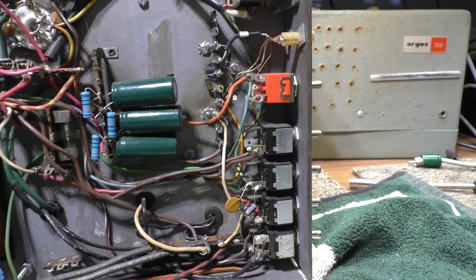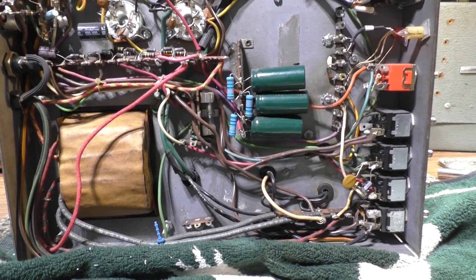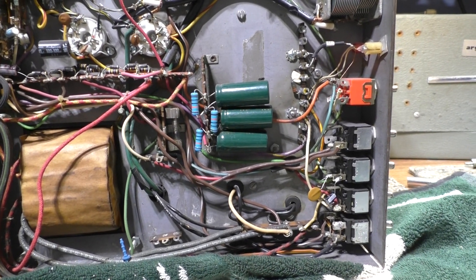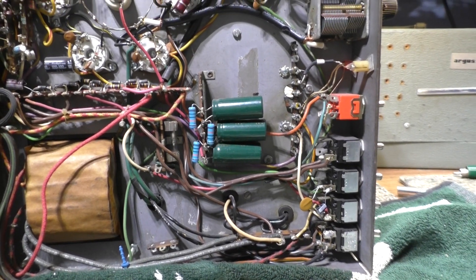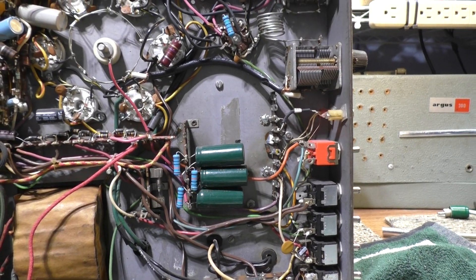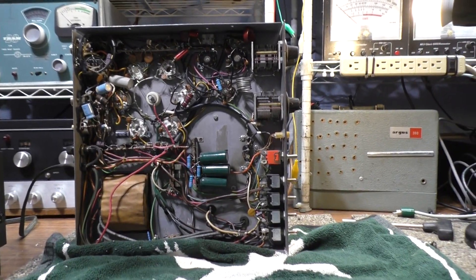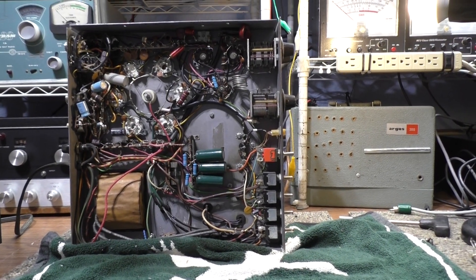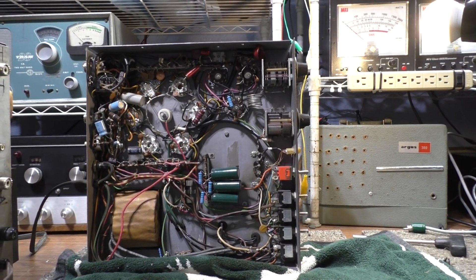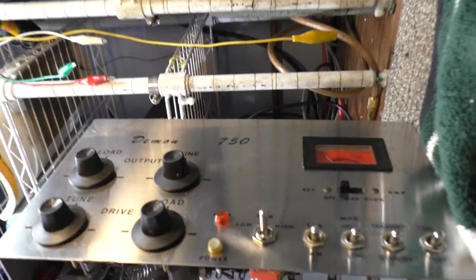It goes through the high/low switch on the front. I don't like running high voltage through a switch on the front, but that's what they do on the 750. I don't think they do that on the 500. Other than that, the fuse, the B-minus, the cathode bias — from what I've seen, it's pretty much part for part. The 750 just has more tubes and a bigger transformer with the high/low tap. The Demco 750 matches the schematic on CB Tricks for the Demco 500 Plus.